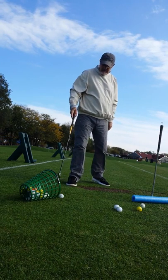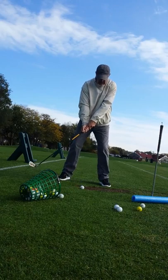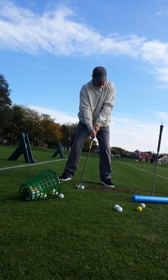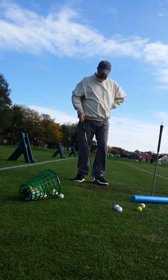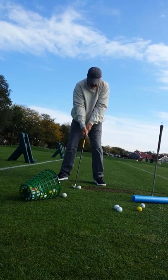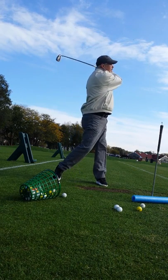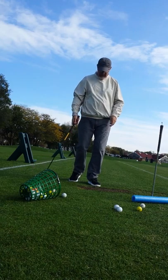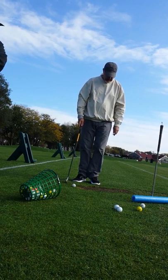That looked good from here. Okay, hit a couple, get used to it, then I'm going to take a picture of your divots. That's hammered. Just short of the tree — that was good, it had that sound, it had everything. I like the abduction, it's fixed your elbow. That was just almost dead on target.